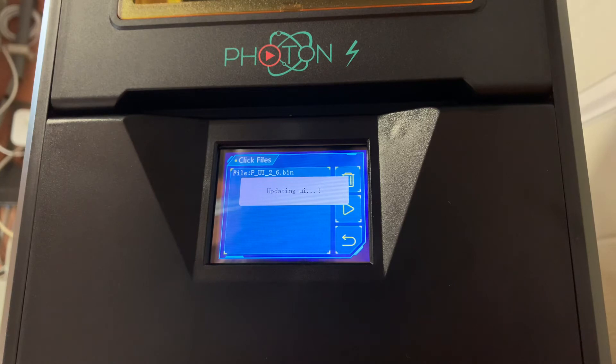It came with all the utensils — extra allen keys, filters, and half a kilogram of resin. So it is ready to start. I did print some things already.